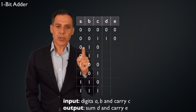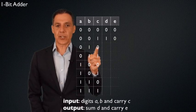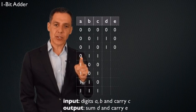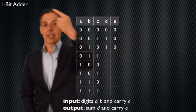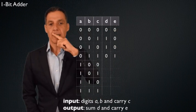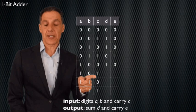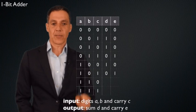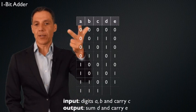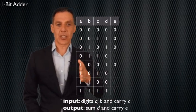Zero plus one plus zero is still one — same as the previous case, just reordered. Zero plus one plus one is two. What is two in binary? Carry the one, drop the zero — so D is zero and E carries one. One plus zero plus zero: only one '1', so D is one and E is zero. One plus zero plus one: two ones, same as before — D is zero, carry is one. One plus one plus zero: same result — D is zero, carry is one. Finally, one plus one plus one is three. In binary that's one-one: drop the one, carry the one — so D is one and E is one.